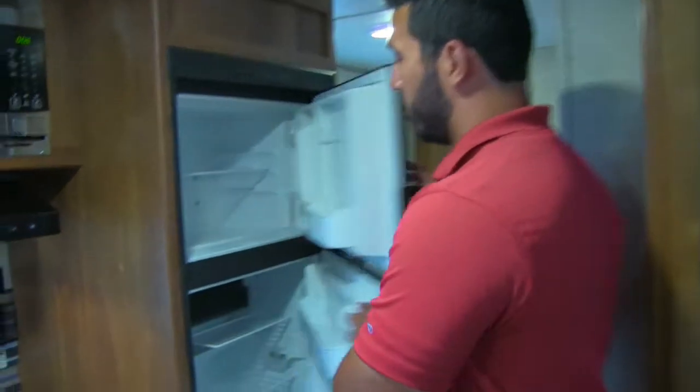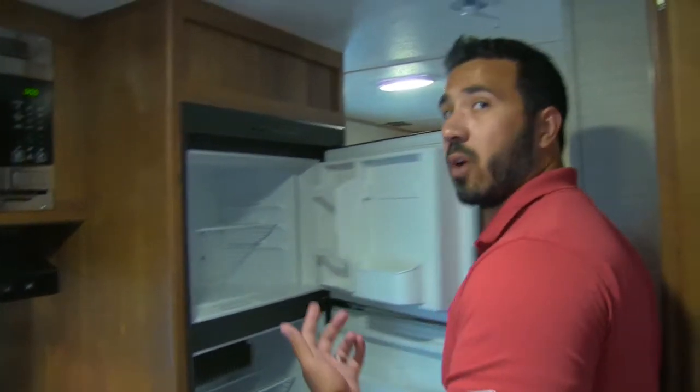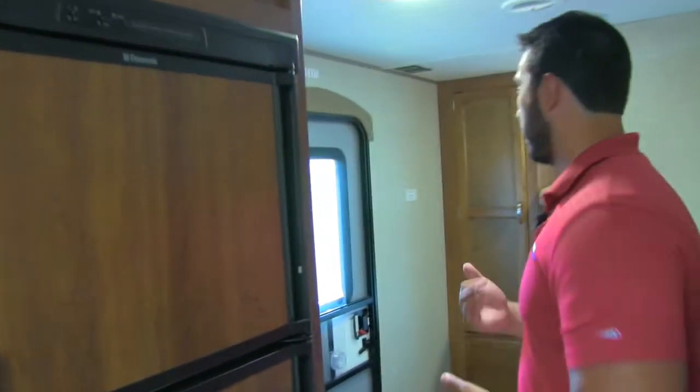Rounding out the kitchen is the Norcold fridge-freezer combo — six cubic feet of space with a cut-out for taller items like a half-gallon of milk or a two-liter of soda. It runs off both propane and electric with automatic switchover.